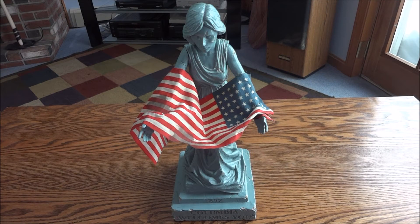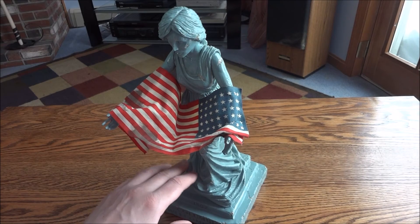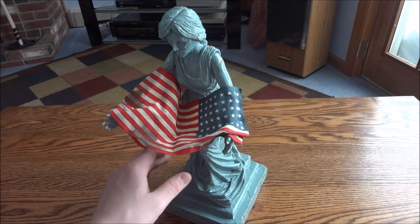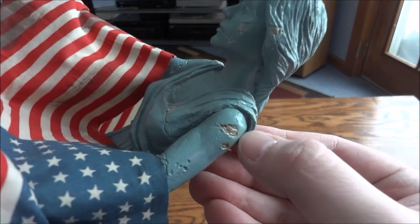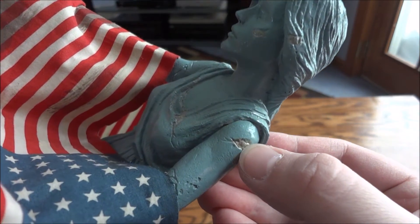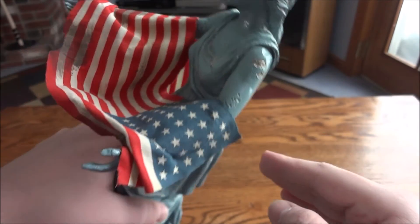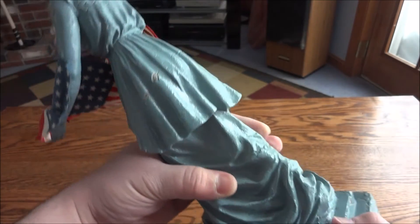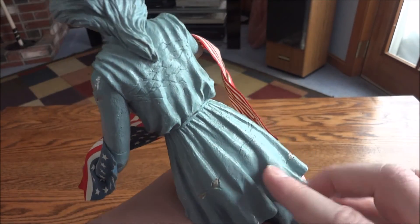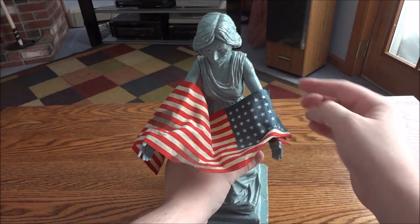One last thing I wanted to touch on was something that bothered me about the overall look of the statue — the clear coat or paint they used. I'm pretty sure it's clear coat, because if you look, it's really shiny right here on the arm, and there's a spot in here that's shiny as well. The issue for me is that if this was stone, it would be more of a flat color instead of — you can see how shiny that is in the light — really shiny.